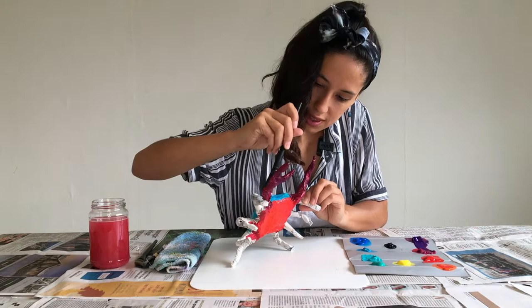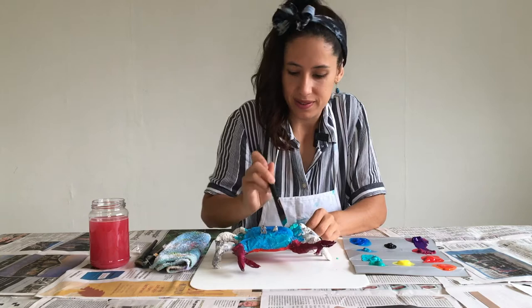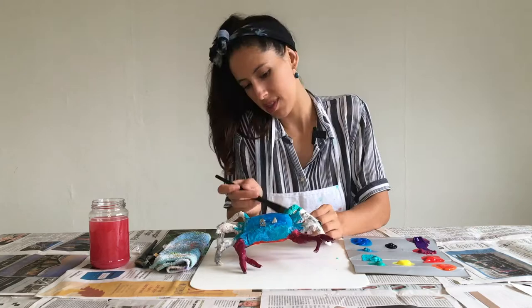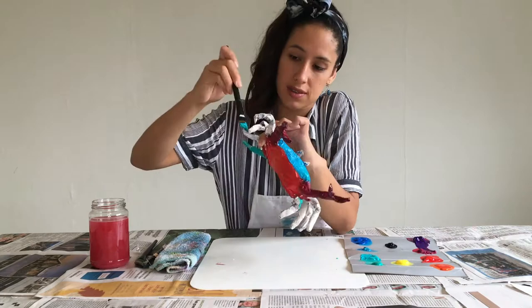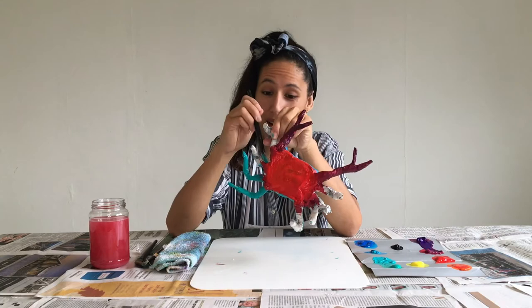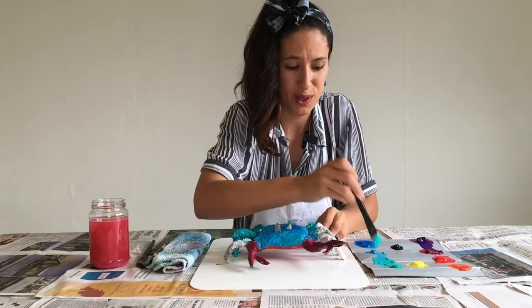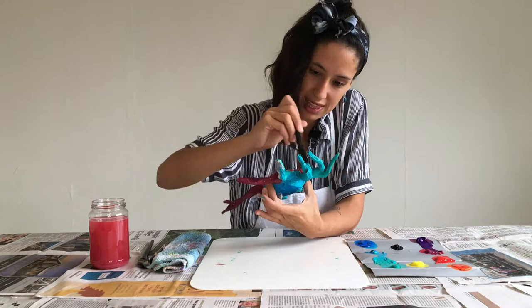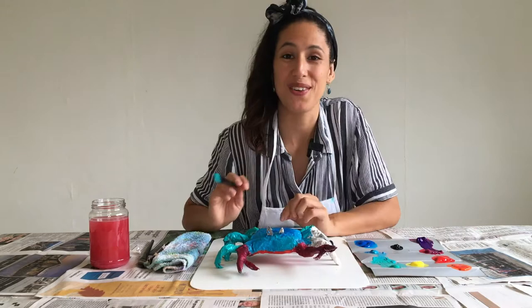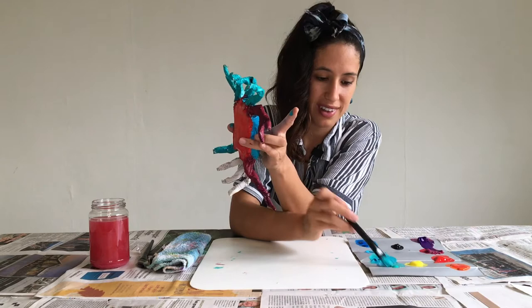Now we're going to go for the legs. The legs are going to have the lighter turquoise or aqua. Remember to be gentle with your crab so it doesn't break. For the next leg, use maybe some blue too. We're going to continue with the other side of our crab and add some blue. We can have different colors in our legs.